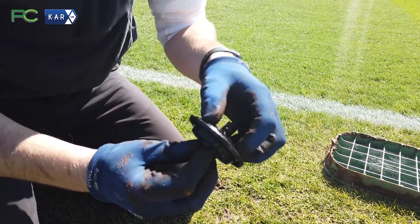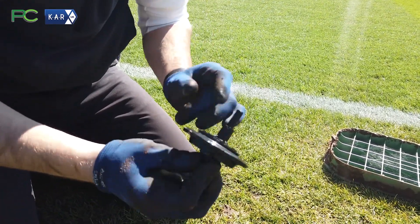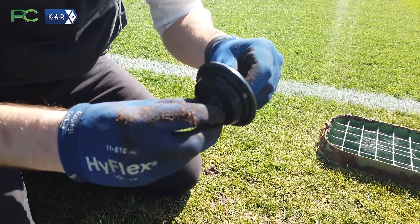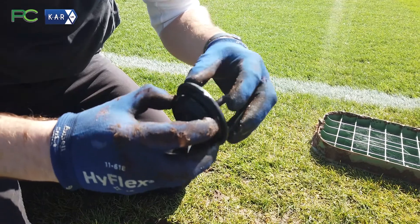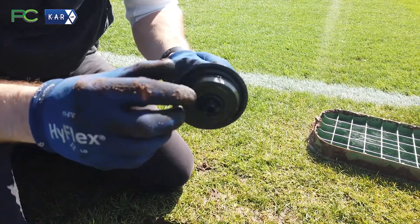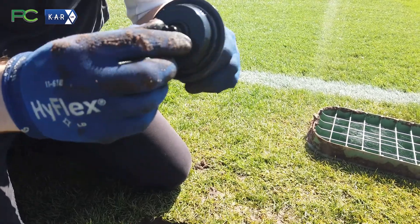This one looks pretty good — a little bit of grime on top, but you can give it a clean off. The diaphragm is a perishable item, so it is the first thing that will probably go on a solenoid valve, but it can easily be replaced by any manufacturer's product.